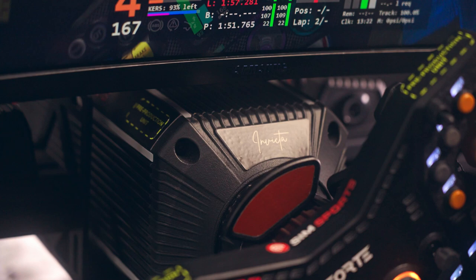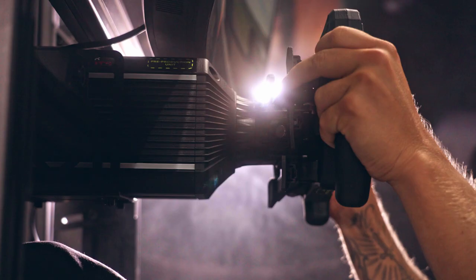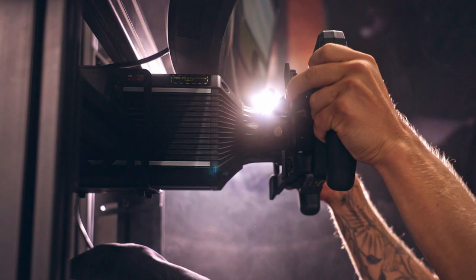One thing that I really found with this wheelbase — and also the pedals — is how easy it is to adjust the menu and the platform to adjust these different forces and settings. It's very user friendly.